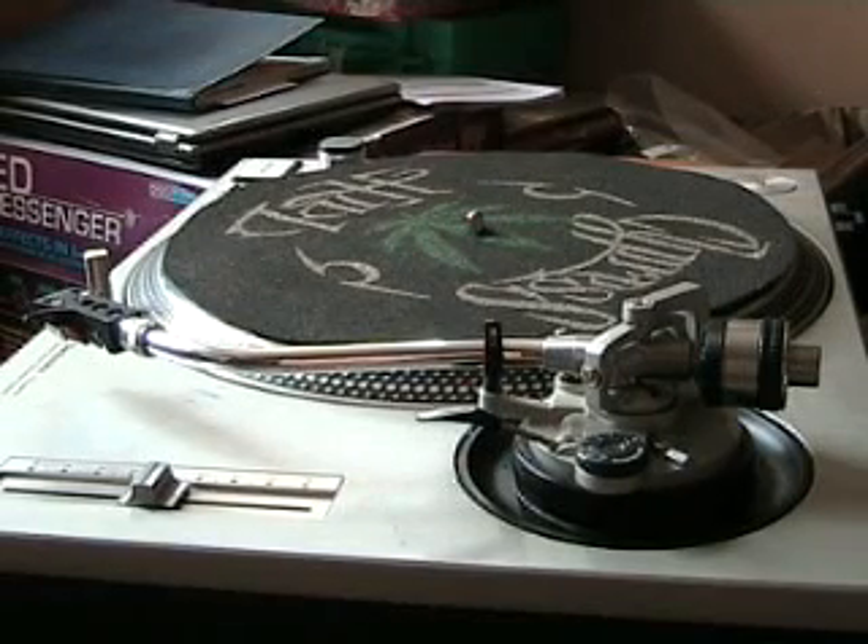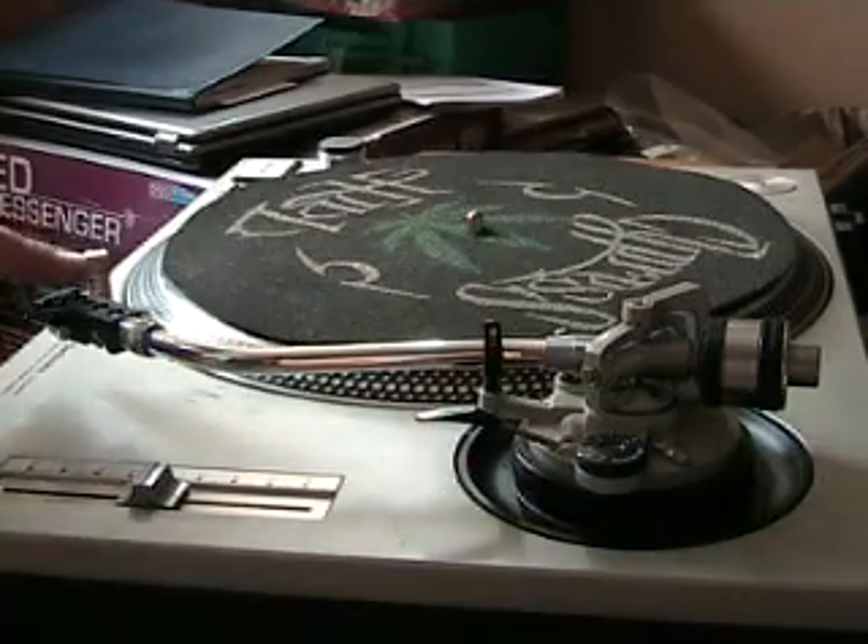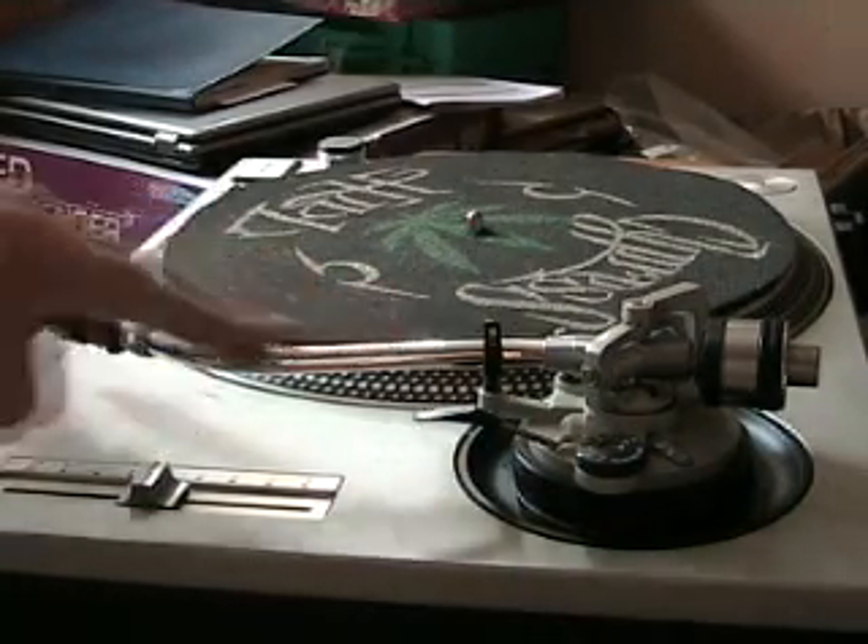Alright folks, in this video I'm going to show you how to set the tonearm on a vinyl turntable. First of all, make sure you've got your specific cartridge and stylus on the end of the actual tonearm itself.